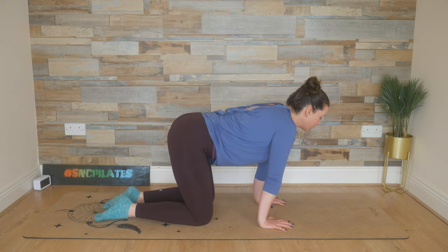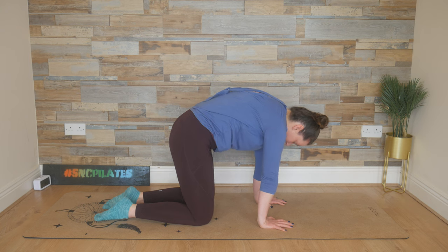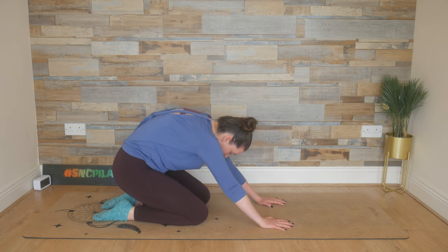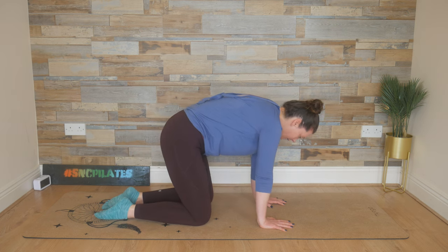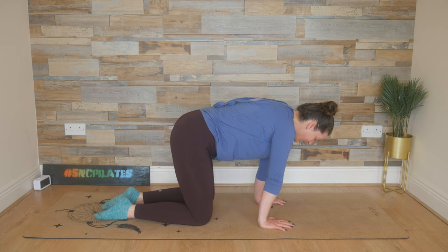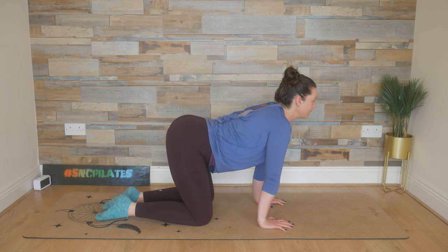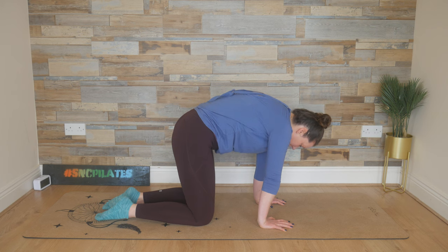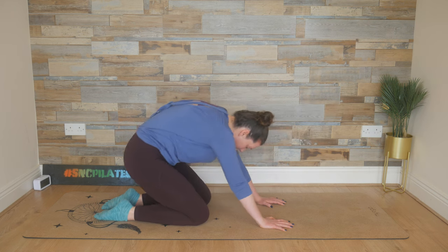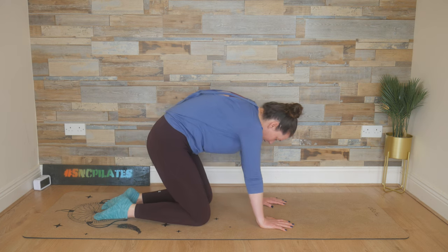Tip from the tail, tucking under, rounding like an angry cat into flexion. Breathe in, reach those hips back, press the armpits down. And exhale, find that neutral spine. Walk the hands forward now, ahead of your shoulders, slide those knees slightly back. We're going to inhale, reach the hips back, press the armpits and the chest down this time.